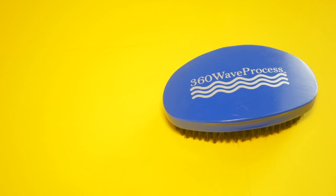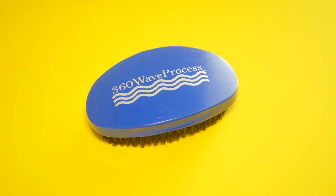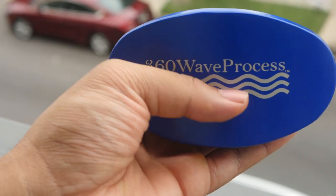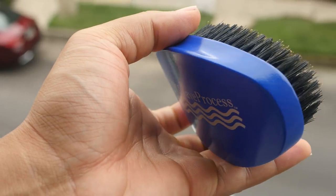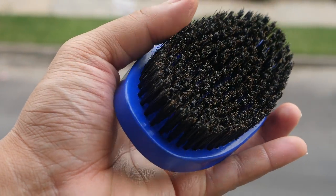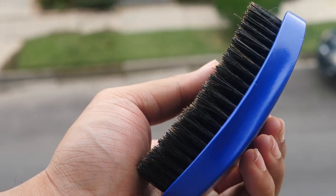On the back of the brush it has the 360 Wave Process logo, and the brush is painted blue, so it looks like a pretty good brush. Holding it in the hand, it feels pretty good — not too heavy and not too light. But for me, it's more about how the brush works when I brush with it, and man, I really have to say this brush has pull. The pull on this brush is amazing.